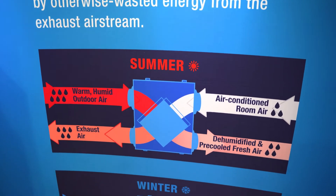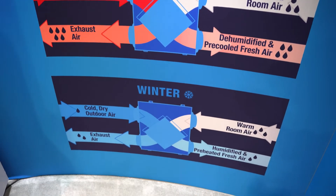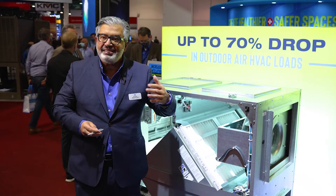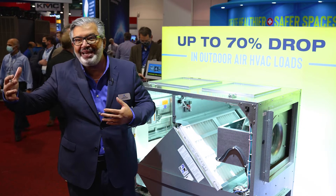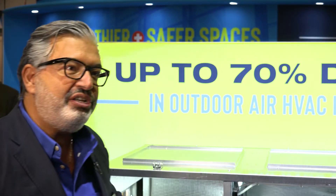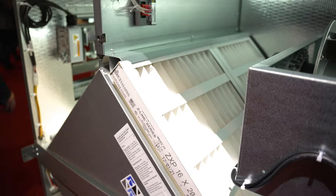In the summertime you want to dehumidify the outdoor air coming in. In the wintertime you want to humidify that outdoor air coming into the space — keep the humidity out in summer, keep the humidity in during winter. With a singular device we're able to do both approaches.